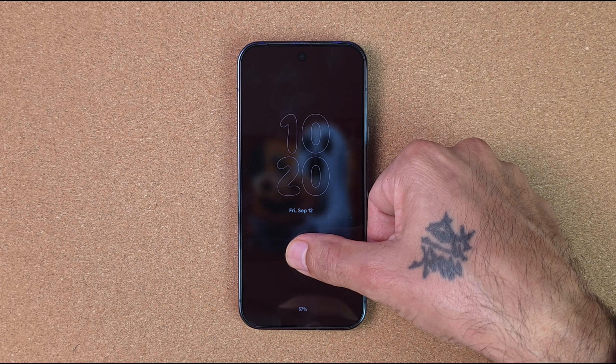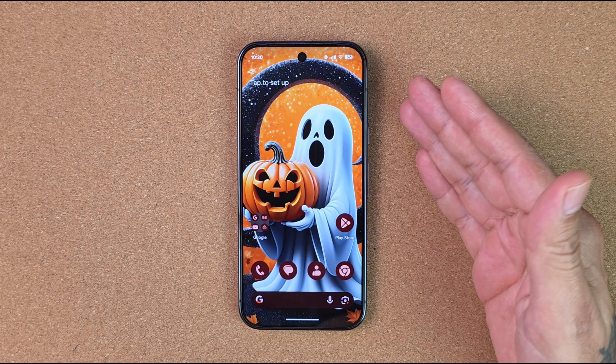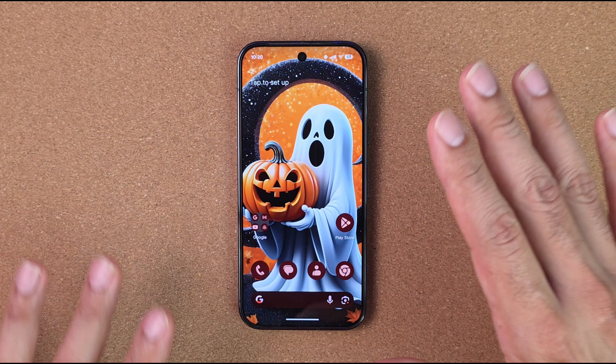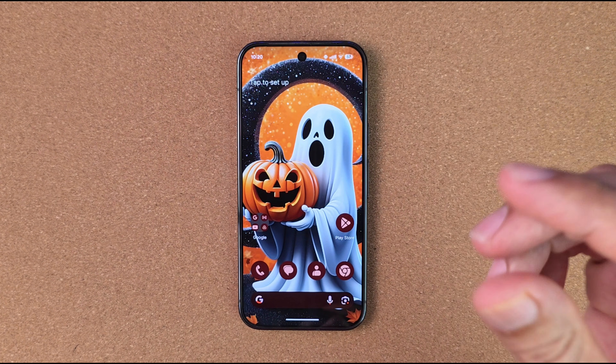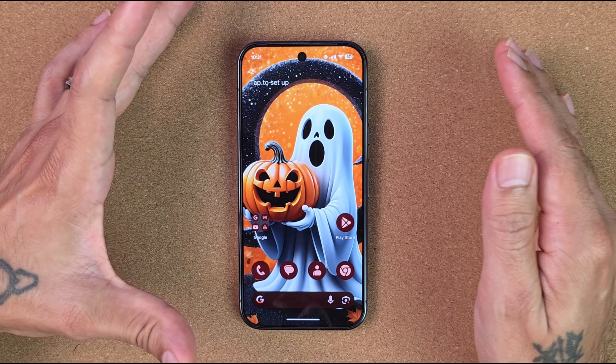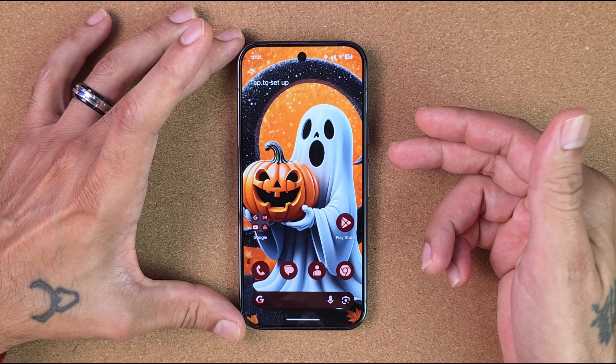The cool thing about Lawn Chair is it looks exactly like the Pixel Launcher — not much is different, it's very stock Android. This thing is beautiful, it's fast, no issues, and now everything should work on your device.